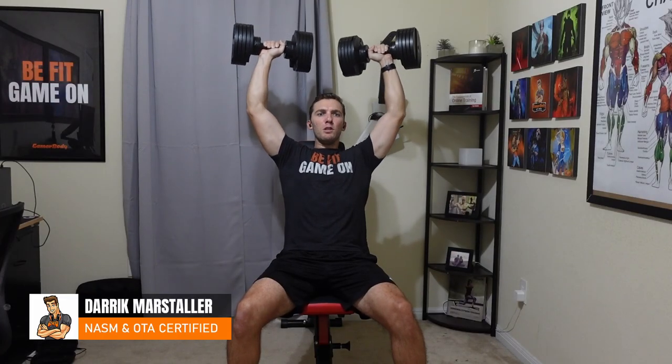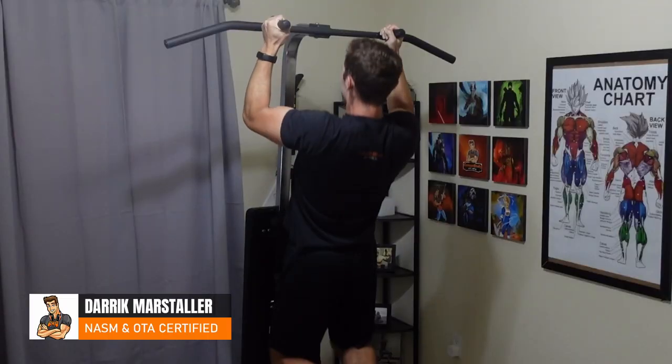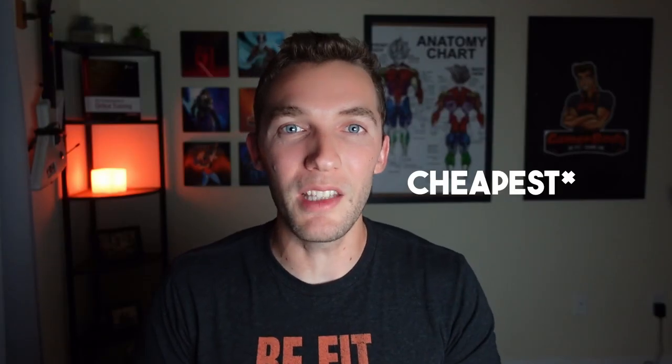Here are three simple home gym setups that I've personally used in my home office to build muscle. We're going to start this list off with the most expensive. So with that, let's take a look at my resistance bands home gym setup.